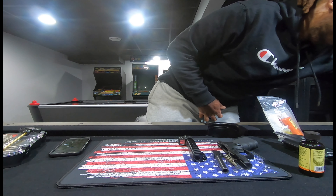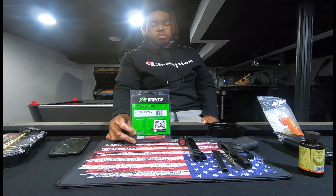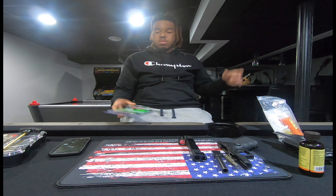But that's not what today is about. So today we are actually going to install night sights on the pistol. So yeah, that's what we about to get into y'all.